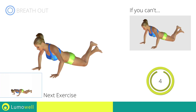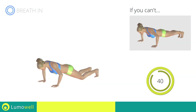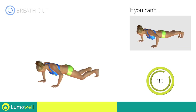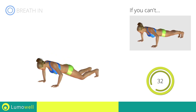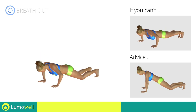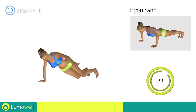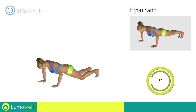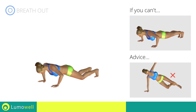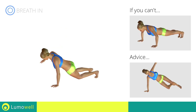Next exercise: push-ups with rotation. Go! If you cannot do it, try doing a regular push-up. Do not bend or curve your back during the exercise — to be able to do this, maintain your abdomen constantly tight. Be sure not only to rotate the torso: the shoulders and pelvis will move at the same time, and the arm should be extended while it's being lifted.